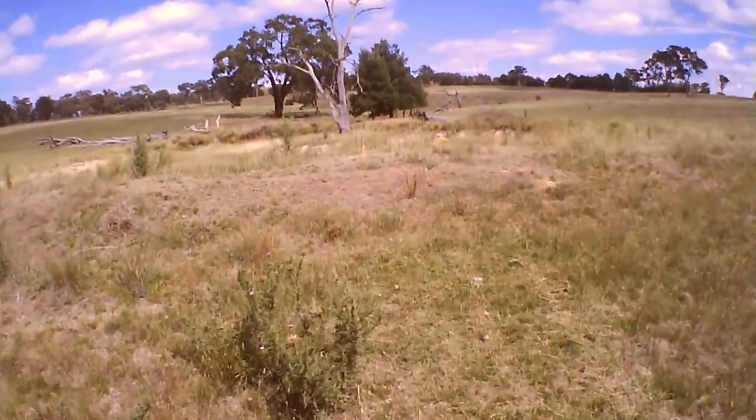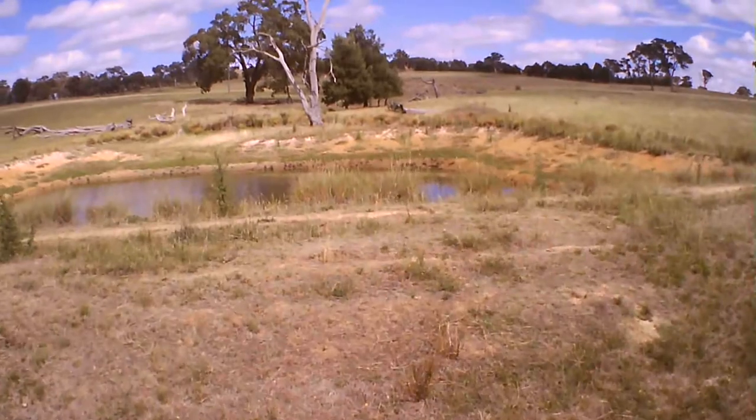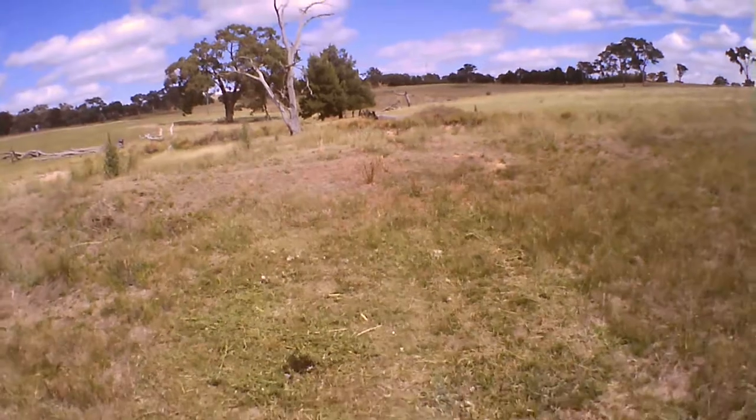Here's a rear view of it going up the bank. There's a pond just over the crest — as we go down, that's pulverizing those weeds into oblivion.